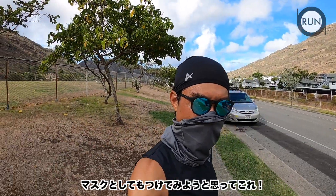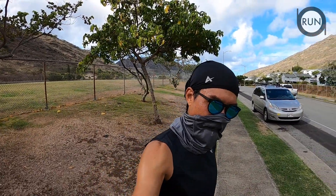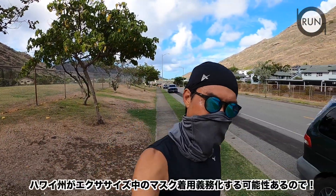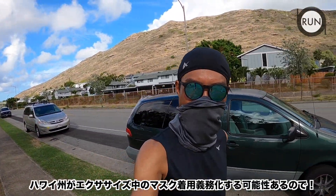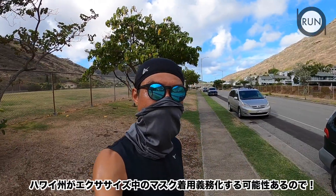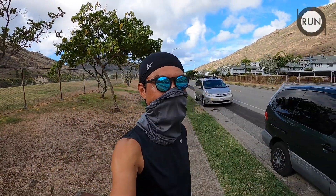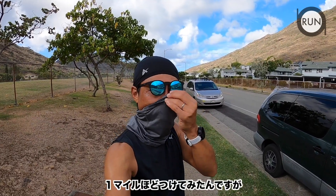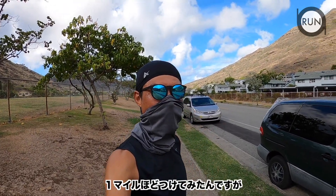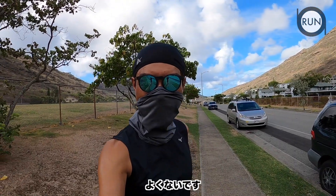I figured I should also try wearing this as a mask or facial covering, since I need to be ready in case our governor or mayor mandates wearing one during exercise. I ran about a mile with it as a mask, and it's very uncomfortable — I don't like it at all.